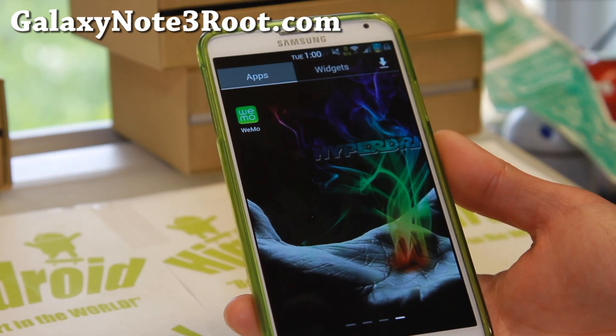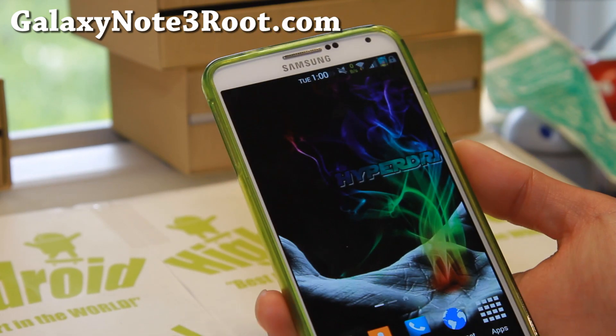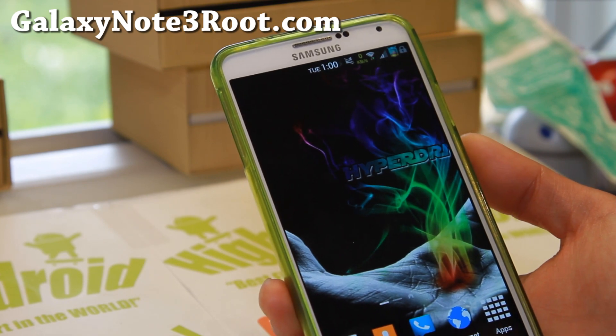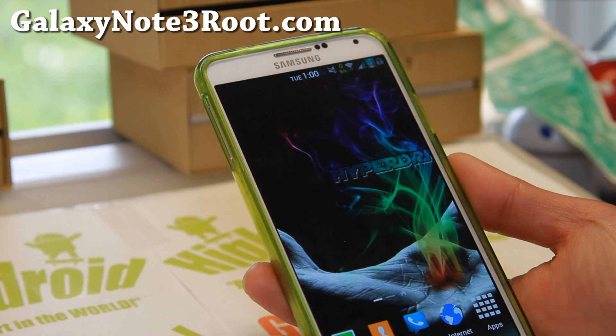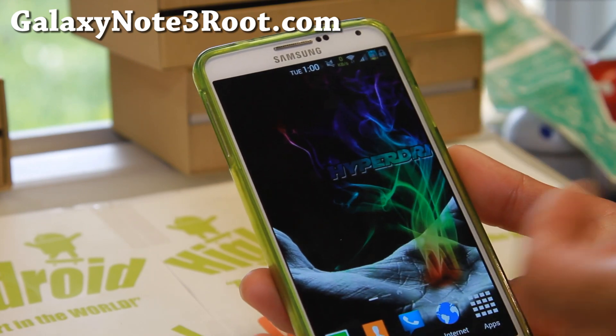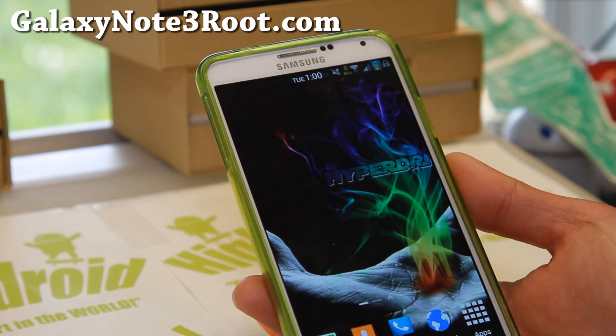Don't forget to donate to the developer of this ROM, Scott — Sbreen94, the XDA user. I think this is his best work so far. I've been following him on Note 2, S4, you name it, but this is his best work so far.